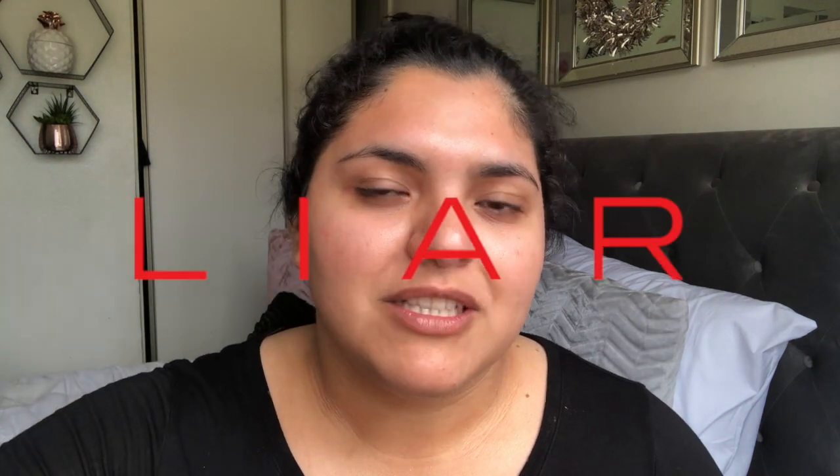Hey guys, welcome back to my channel. In today's video, I will be doing a blue look. Since the blue look has been going around a lot lately, especially springtime, it's not going to be like a dark blue. It's going to be like a nice light blue.